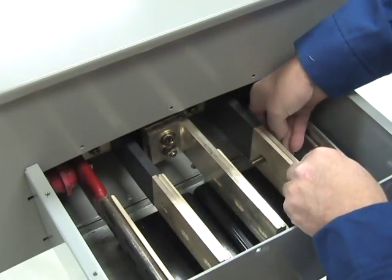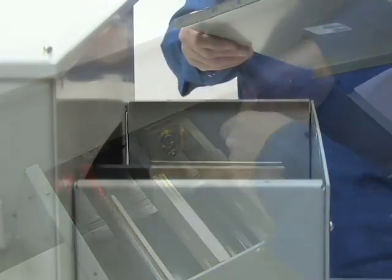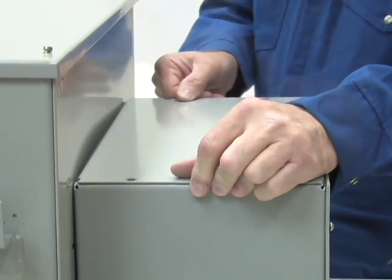Once the connector bars are in alignment, use the supplied hardware to attach the bars together. After the bars are connected, secure the top cover to the built-in power takeoff box.